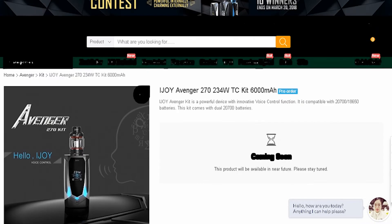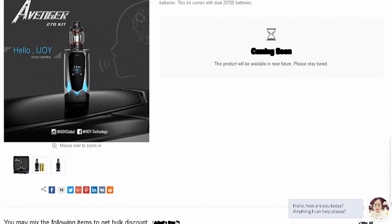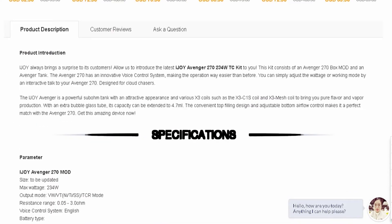It says iJoy Avenger 270, 234-watt TC kit, 6000 miles — pre-order, but it says coming soon. They don't even have a price out for this yet. Just from the pictures they have, it looks really nice. It says 'Hello iJoy voice control' and shows it taking 20700 batteries.